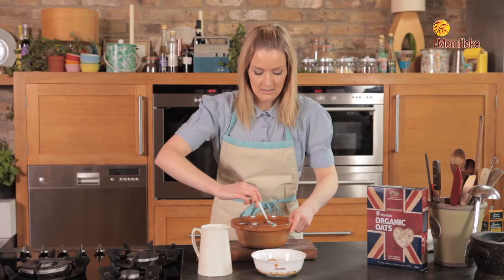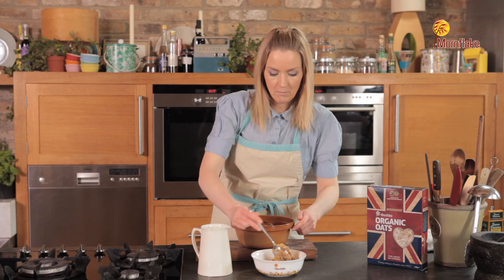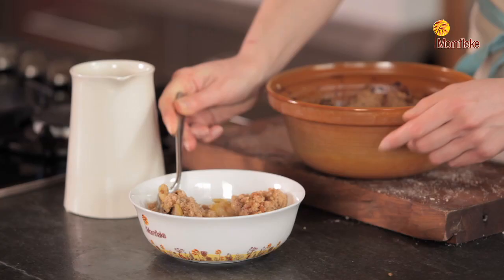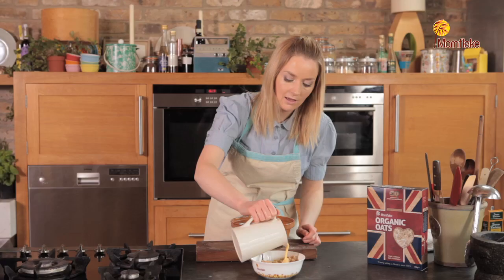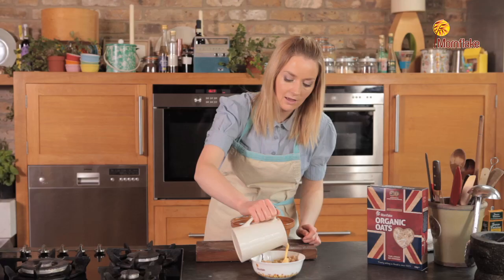It's piping hot — serve up a nice generous portion of the crumble and then pour some piping hot custard over the top of it to make a perfect traditional apple crumble pudding.